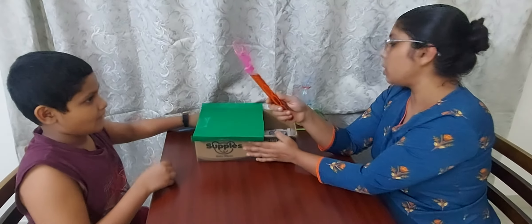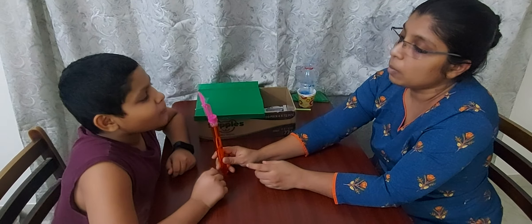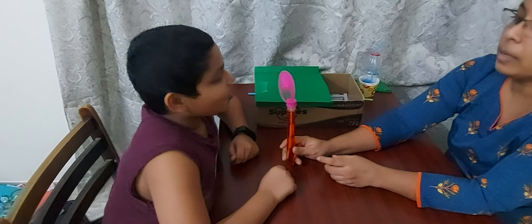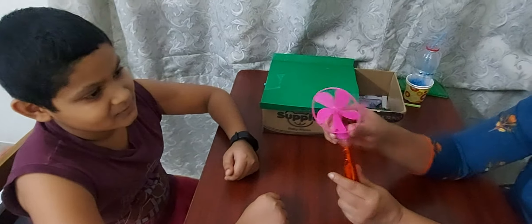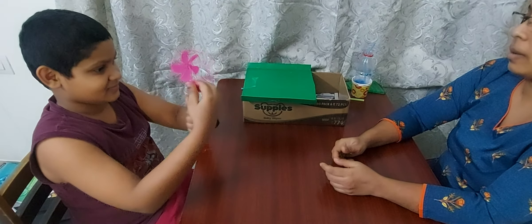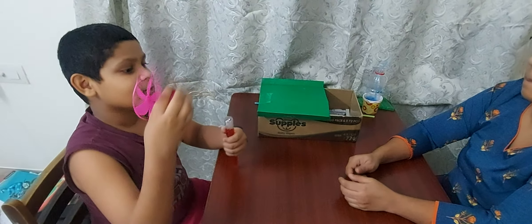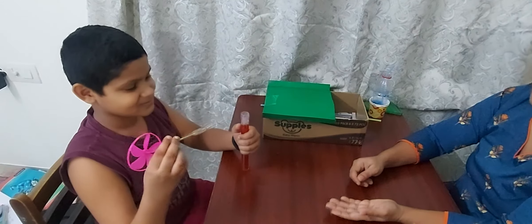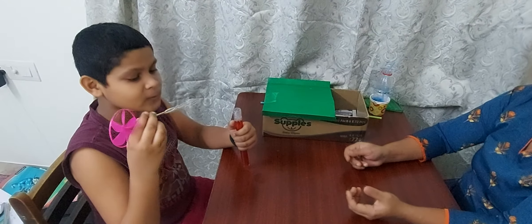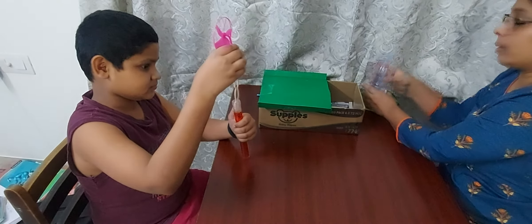Everybody knows what this is — here I have a fan. Here also you can use this for a blowing activity. Make the child blow and the fan will run. This activity also, you will be asking them to do five times, and every day morning and evening you will be doing this.